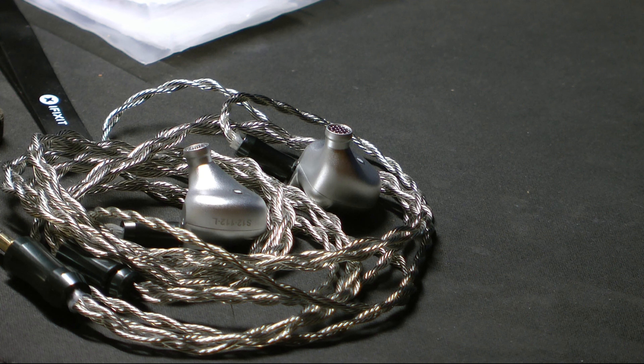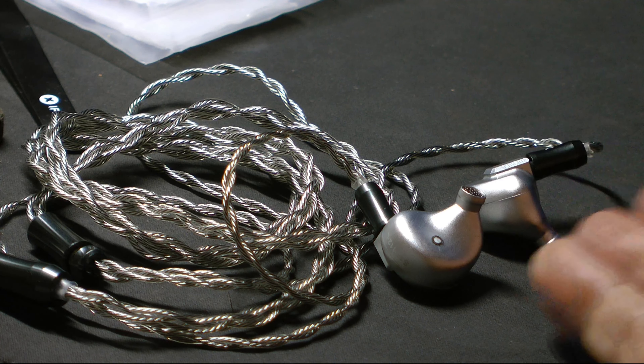I'll do an actual review on these. It's not going to be good — I'm sorry, Letshuoer. The tuning sucks on these. The driver's awesome but the tuning is just not okay — it's probably like I could play maybe 20-30% of my library and the rest is a fail on the stock format of these.